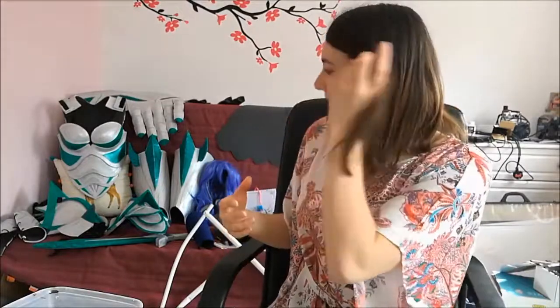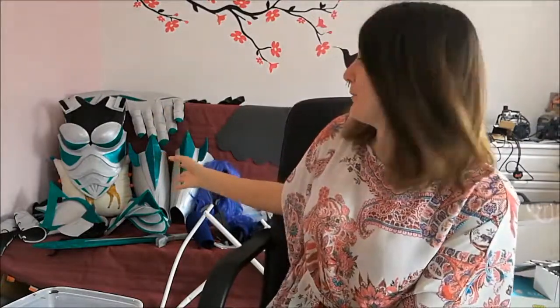Hi guys, it's Jen here from Just Jen Cosplay and welcome back to my bi-weekly vlog. So today what I wanted to talk about was creating your own costume - like your own idea. So far Lady Sylvanas and my glass armour have both been made from looking at a picture and going 'that's what I want to make.' So because I'm a glutton for punishment, this time I decided that the costume I was going to make would be my own design of a character.